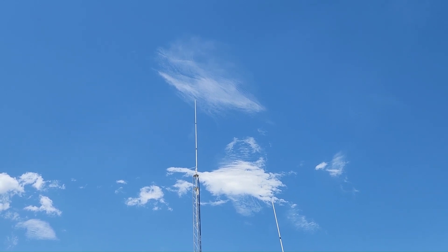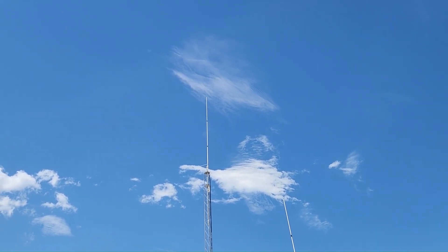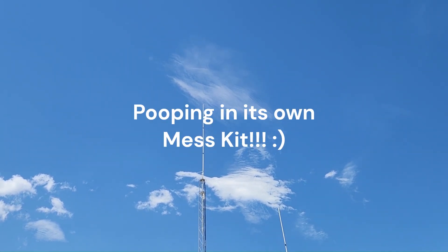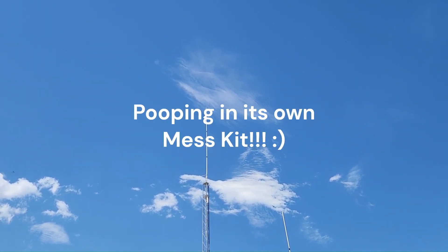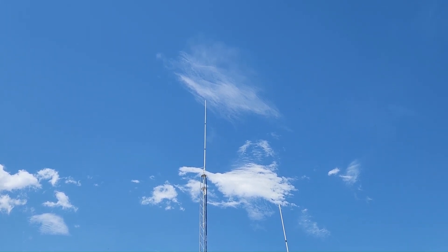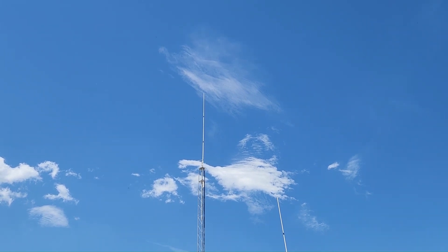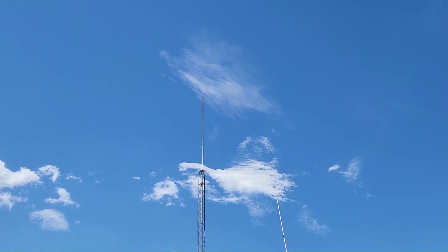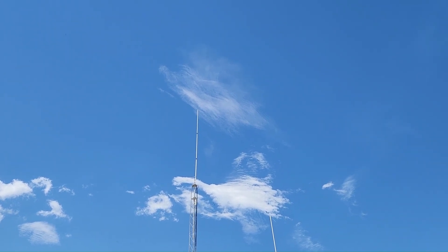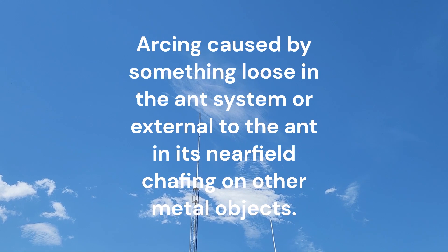My old mentor used to call it the system pooping in its own mess kit — I've always stuck with that term. What it is, is you've got an issue, typically in the antenna system somewhere between the transmitter and the antenna itself, that's causing the transmitter to get into the receiver. This is typically because something's loose, causing some arcing, though there are other causes — but that's the primary one.